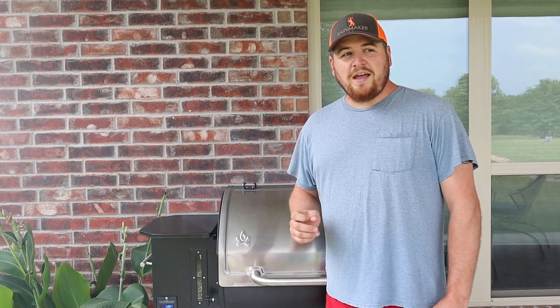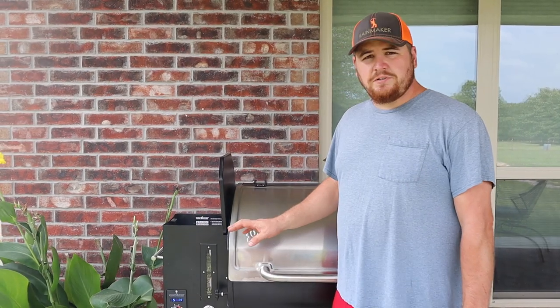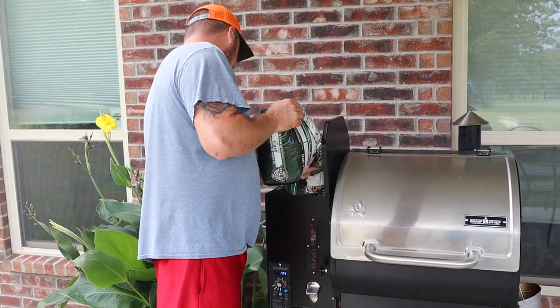So many people were commenting on the bologna video who had no idea what it was and saying they'd never tried it. I'm going to let this smoker get up to temperature, fill it up with some applewood pellets, and then we'll get in the house and I'll show you guys how we prepare our bologna sticks.